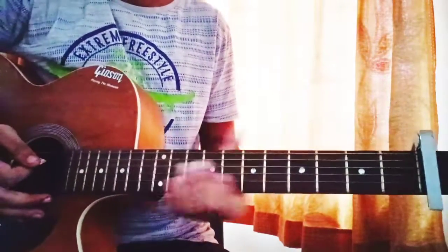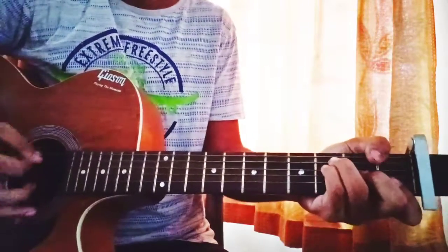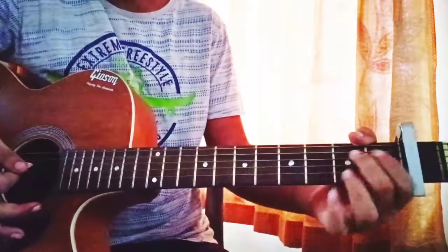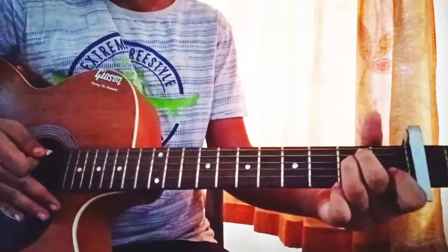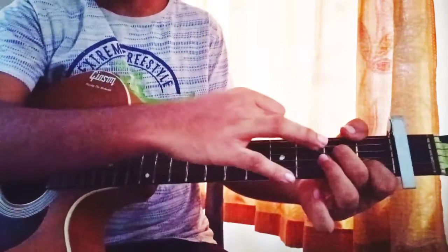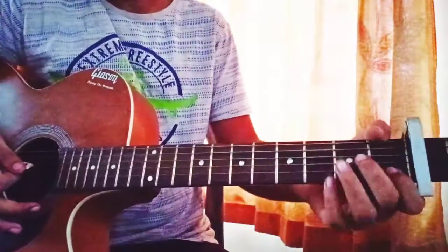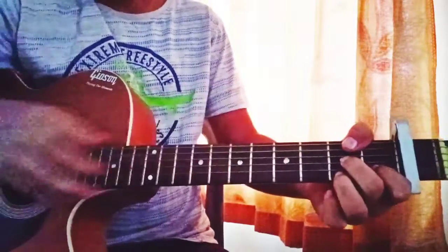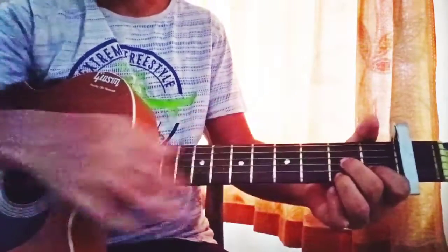So let's get started. For F major, you will find the chord charts down in my pinned comment below. The fingering is 1-3-3-2-1-1. Then we got Em: 0-2-2-0-0-0. Then we got D7: mute, mute, open D string, 2nd fret, 1st fret, 2nd fret.